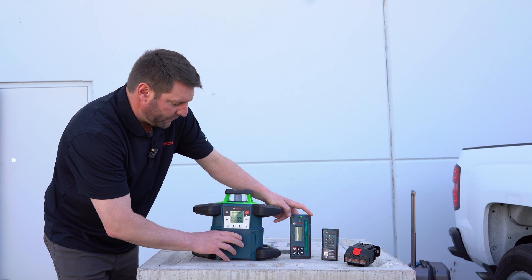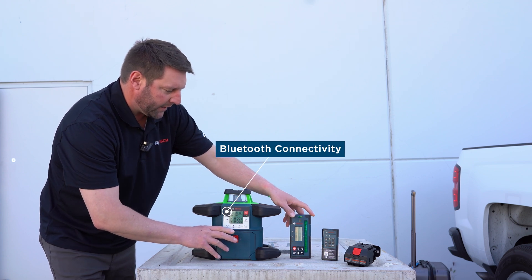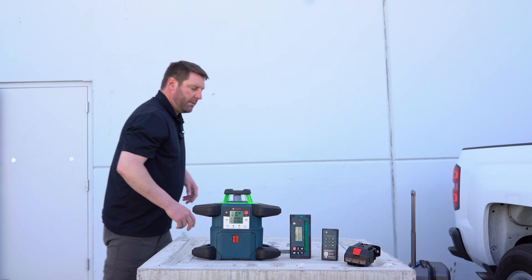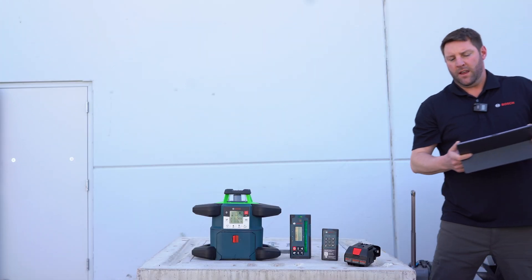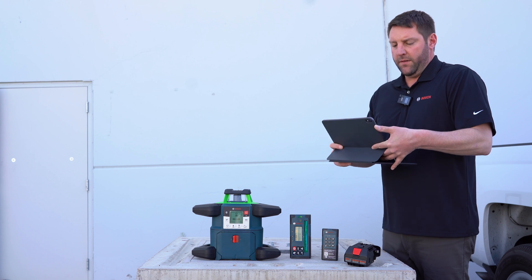It also, as I mentioned before, has Bluetooth connectivity through a free app called Bosch Leveling Remote. With this app, you can have full function of the laser.